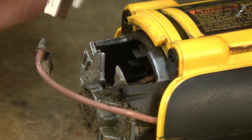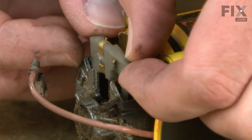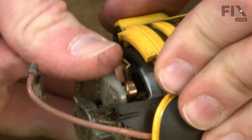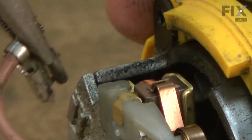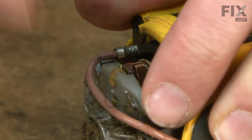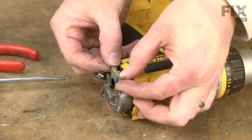Now I can install the new brush. I just line up the holder with the slot in the back of the motor housing and push it into place. I'll go ahead and replace the wire lead. Now I can install the brush on the other side.